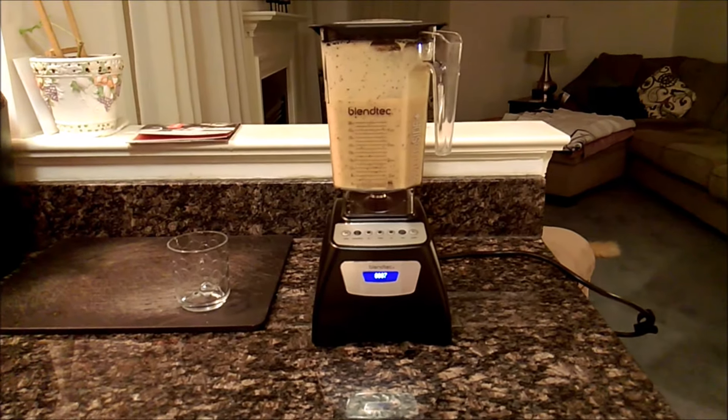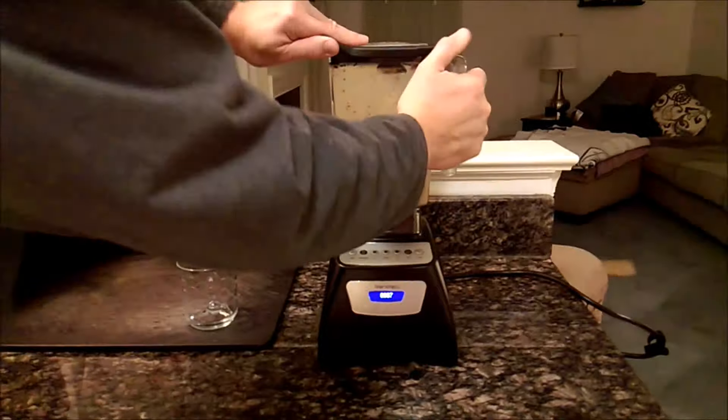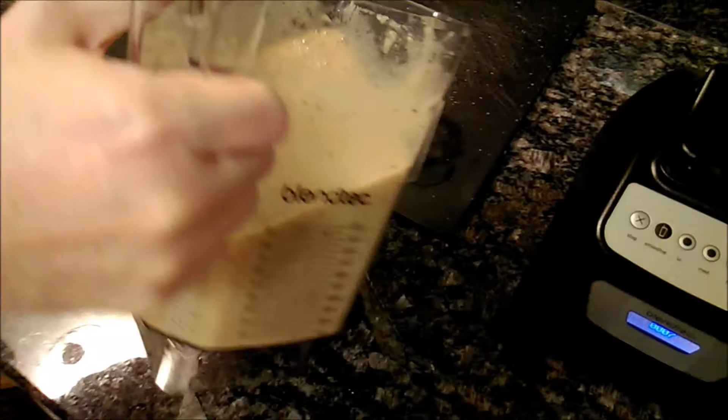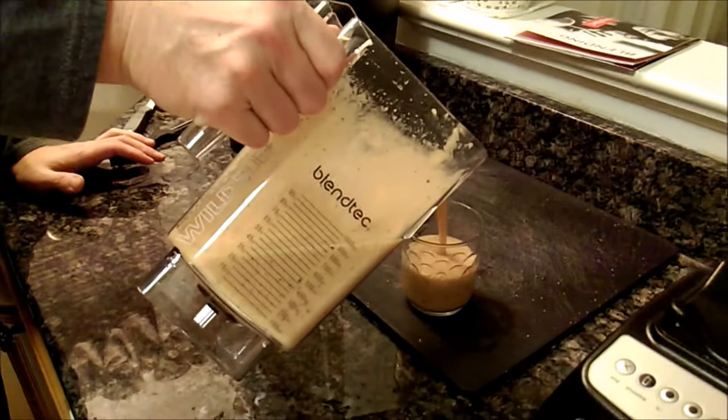It's got some variable speeds in there — it seems like it started out slow and then it ramped itself up. And if you look in here you can see how smooth that is. And fill up this glass here — wow, pours out just like juice.